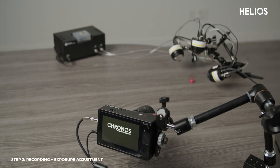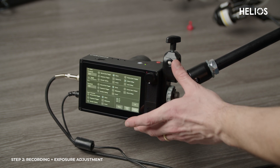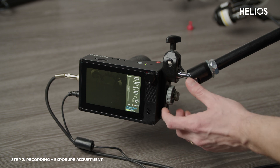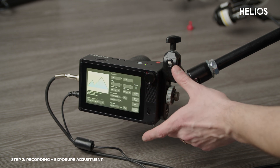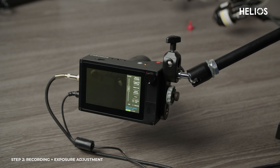Next, let's set up your Kronos 1.4 camera. Start by powering on the Kronos and you'll see the boot up screen appear. Once it's powered up, navigate to the settings menu and go to the trigger I/O settings. Here you can select frame sync output for I/O 1. Now set your desired resolution and frame rate based on the specific needs of your project, whether you're working with slow motion footage or standard recording speeds.